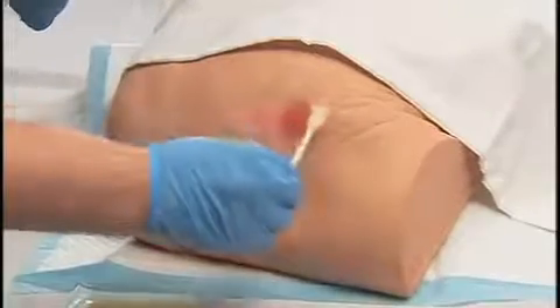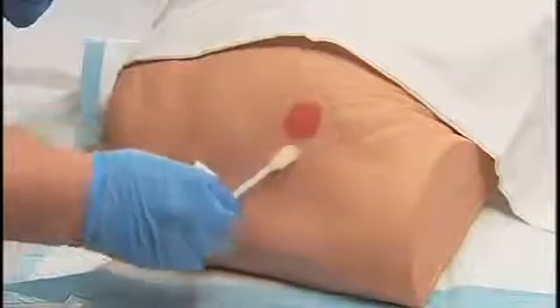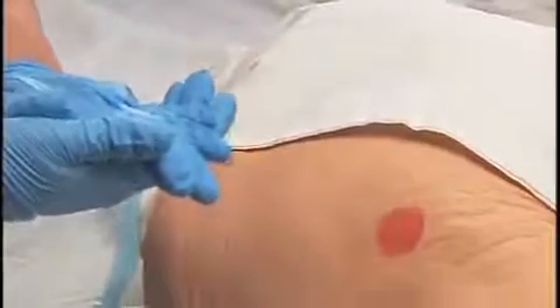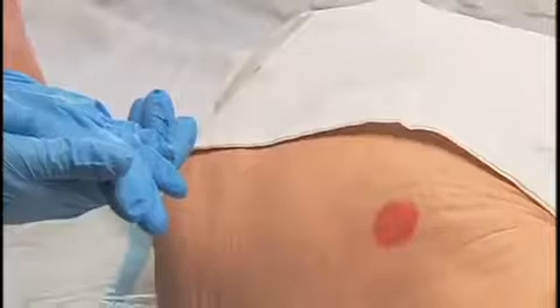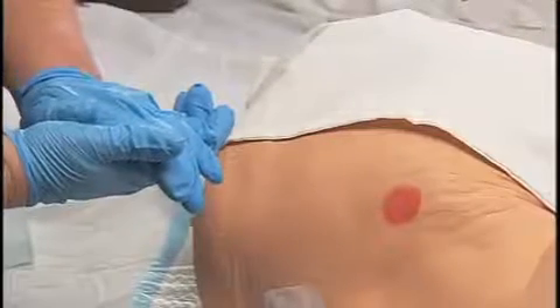To apply a hydrocolloid: if the peri-wound skin is fragile or exposure to drainage is likely, apply liquid barrier film to the peri-wound area. For deep wounds, apply wound filler or packing materials as indicated. Select the correct dressing size so that at least one inch of the dressing, including the adhesive border, extends beyond the wound edge.